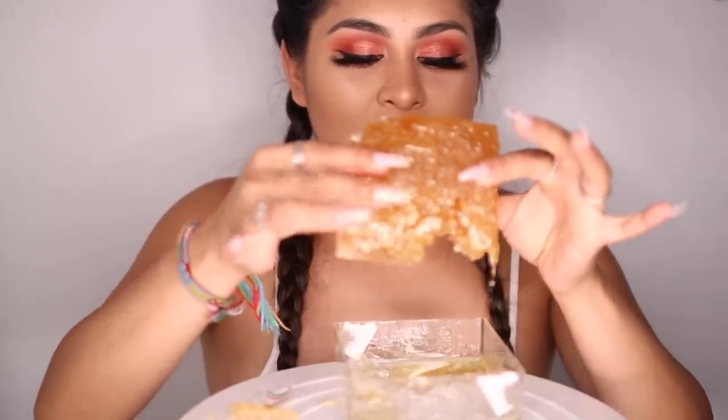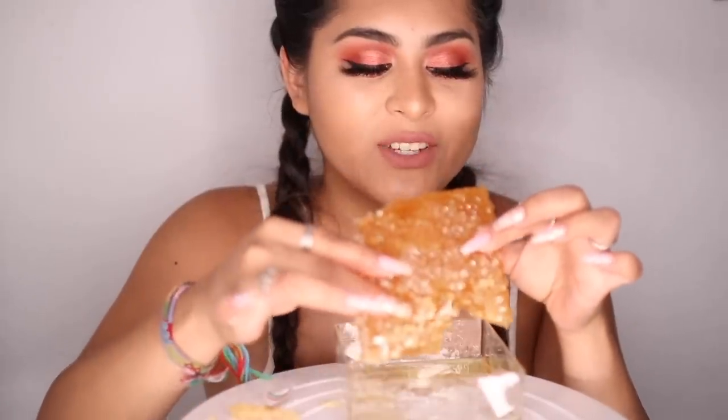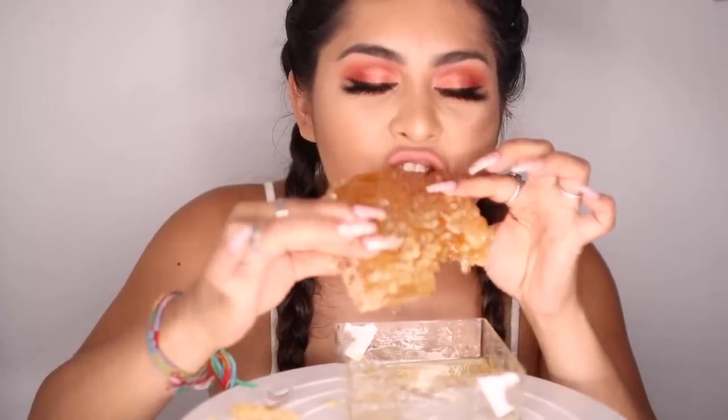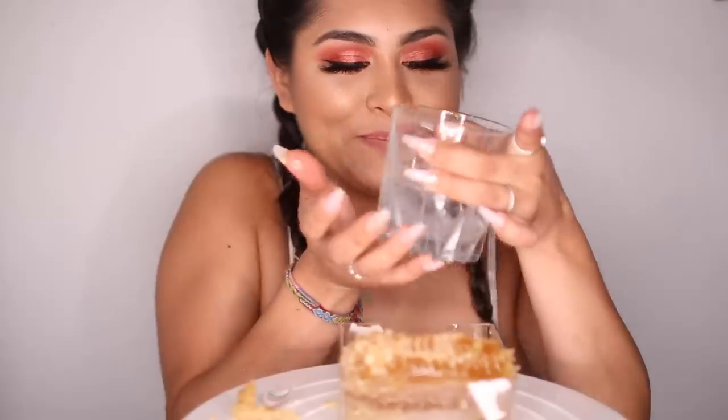So this is what the honeycomb looks like once you take it all out. Oh my god, that has to be the most satisfying thing I've ever seen and touched. We're just gonna take another big bite just for the heck of it. I don't know if I should lick my fingers — I don't typically do this, but what the heck. Okay, that's about as far as I'm gonna go with licking my fingers. Now we're gonna attempt to drink some water with these really sticky fingers.